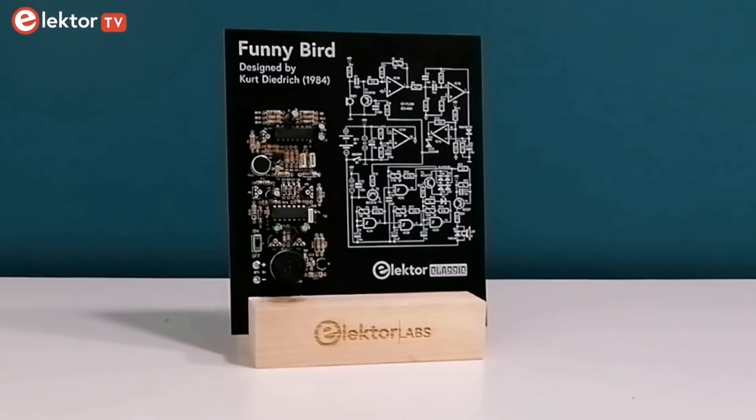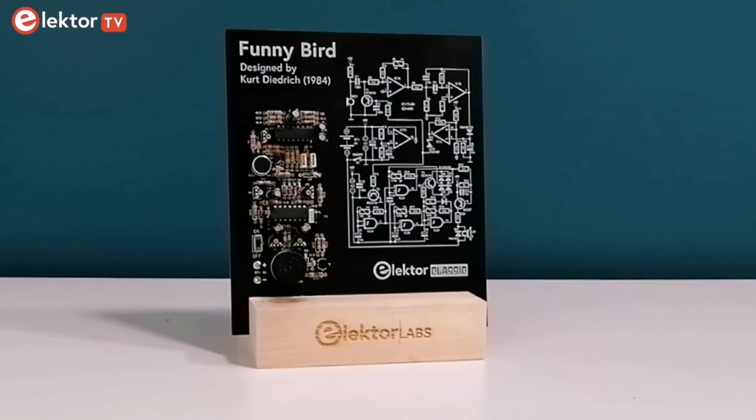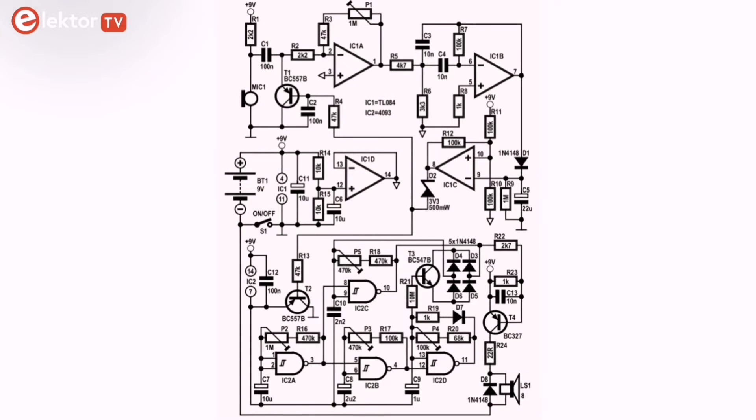No DSP or AI inside — can you imagine? So how does it work? Let's take a look at the circuit diagram. The circuit diagram is drawn in great Elektor style. The circuit comprises two sections. The incoming whistle received by the microphone is amplified. To ensure that the virtual bird really reacts to your whistle, the input signal is filtered, then rectified and decoupled. Funny bird's response emanates from the second section of the circuit. If the base of T3 is fed with a sawtooth pulse of a few Hertz, a chirping noise is produced.